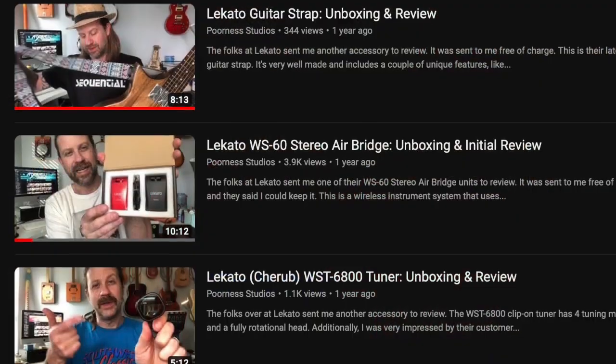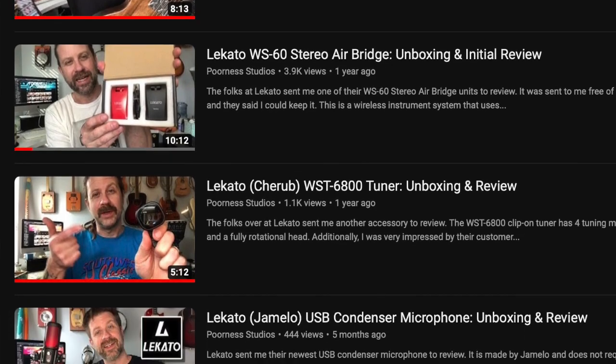Voilà — we have the Drum Buddy from Lakato. If you recognize that name, I have unboxed several of their products in the past. They make accessories for musical instruments, and this particular one is a loop pedal with a built-in drum machine. It's very small, so let's get it open and take a look.